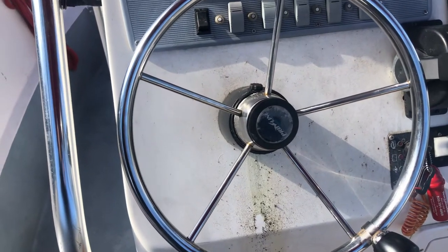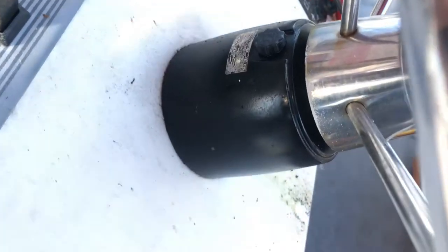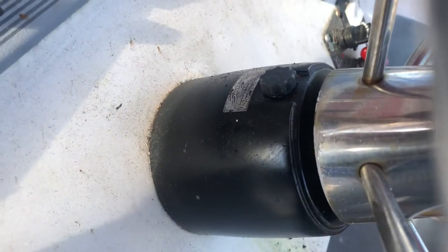I'm down here on one of the workboats provided to me and we've been having some bad seal issues with the front seal on a Seastar. It's the 1.7 helm — that's actually the volume of how much fluid it holds. I believe it's 1.7 liters.